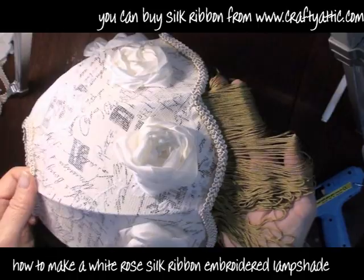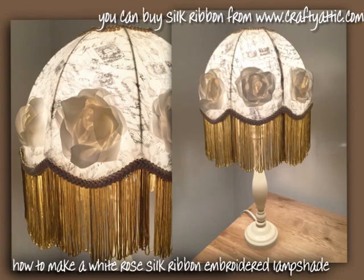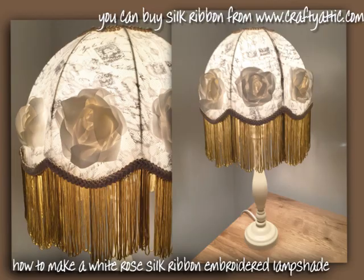So there's our beautifully finished lampshade. This has been quite a quick project — it hasn't really taken very long at all and hasn't cost all that much. You can see how the light shines through the silk on those roses really beautifully. You can buy the silk ribbon for this project from www.craftyattic.com — you will need one metre per rose of the 32mm silk ribbon. Thanks for watching this video.